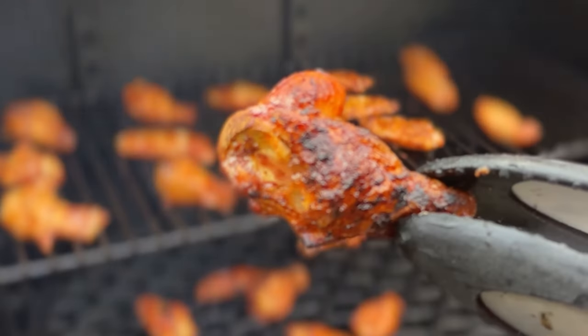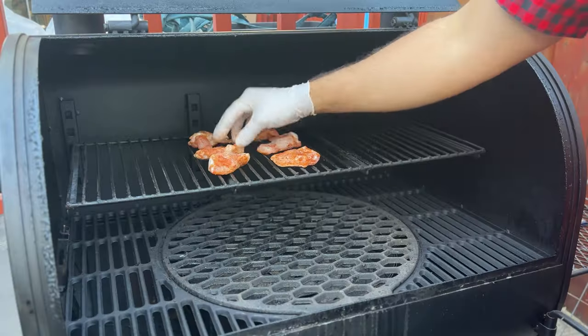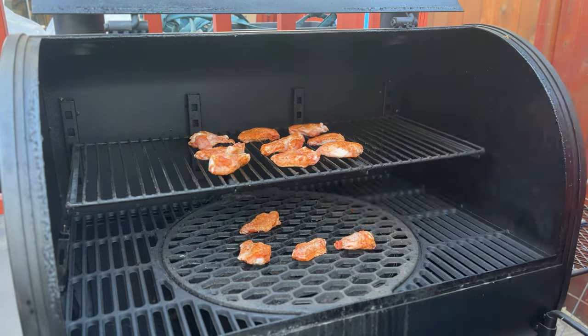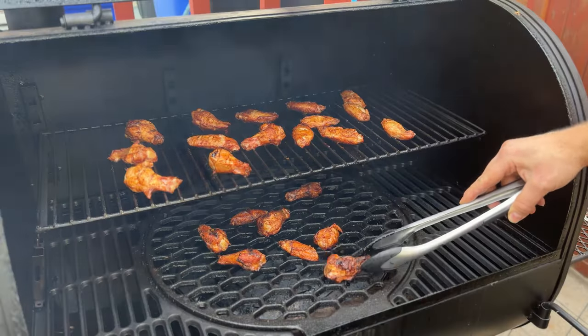The zero to 400 wing method is sweeping through the pellet grill world and promises to be the easiest method to give you crispy smoked wings in just one hour. Simply place the wings on a cold pellet grill, set it to 400, flip them after 30 minutes, and remove them after another 30 minutes. But does it actually work or is it all just hype? That's what we're going to find out in this video, so let's get smoking.